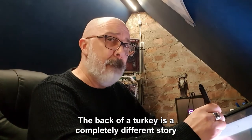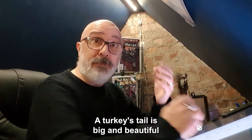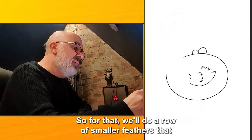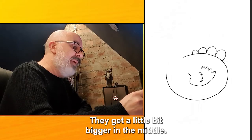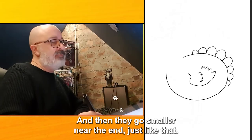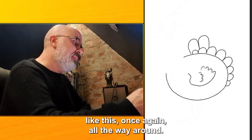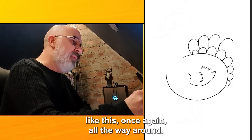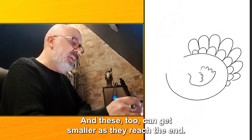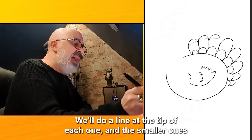The back of a turkey is a completely different story to a turkey's wing. A turkey's tail is big and beautiful and spreads out like a fan. So for that we'll do a row of smaller feathers — they go like this, getting a little bit bigger in the middle and then smaller near the end, just like that. And then behind them a row of long chunky feathers, all the way around, getting smaller as they reach the end. We'll make these look as if they've been dipped in paint as well, with a line at the tip of each one.